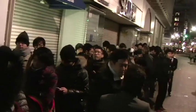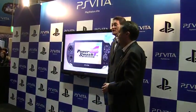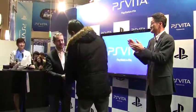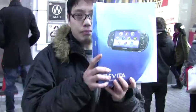On the 17th of December, PlayStation Vita launched in Japan, and Official PlayStation Magazine were on the ground to watch bigwigs Kaz Hirai and Andrew House give out the first unit to one lucky customer. But we stuck around a little bit longer to pick up our own unit and take you through this unboxing video. Enjoy!